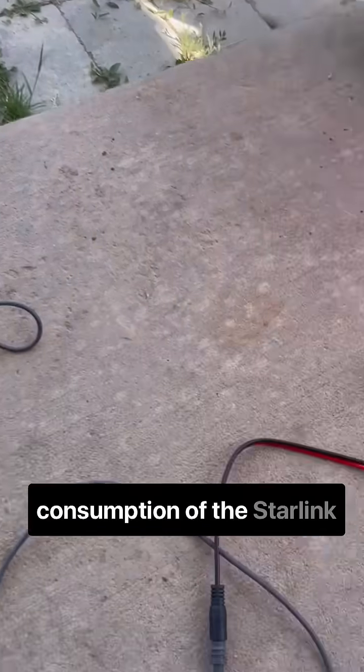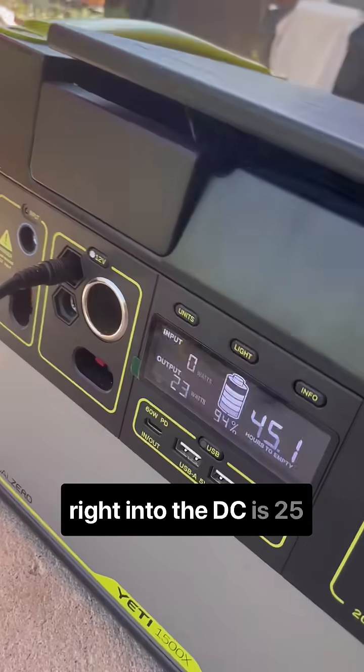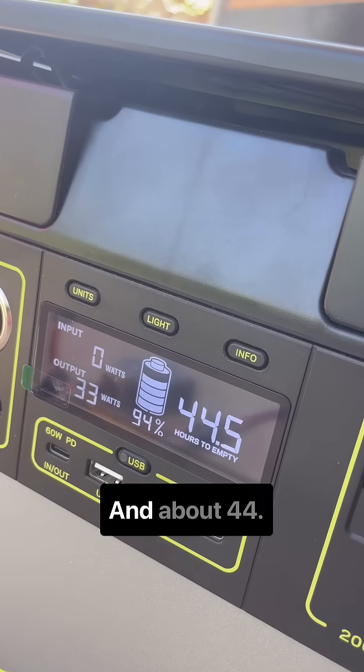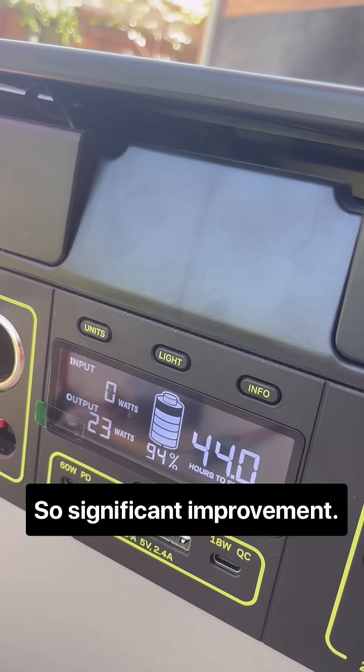Normalized battery consumption of the Starlink Mini with the booster going right into DC is 25 watts and about 44.5 hours to empty — a significant improvement.